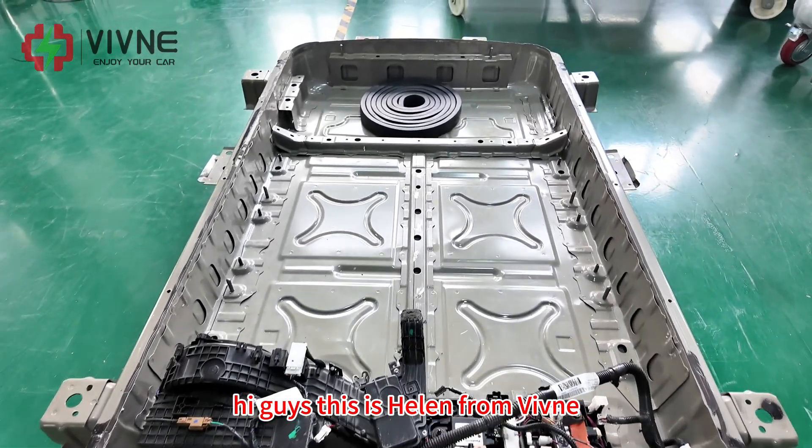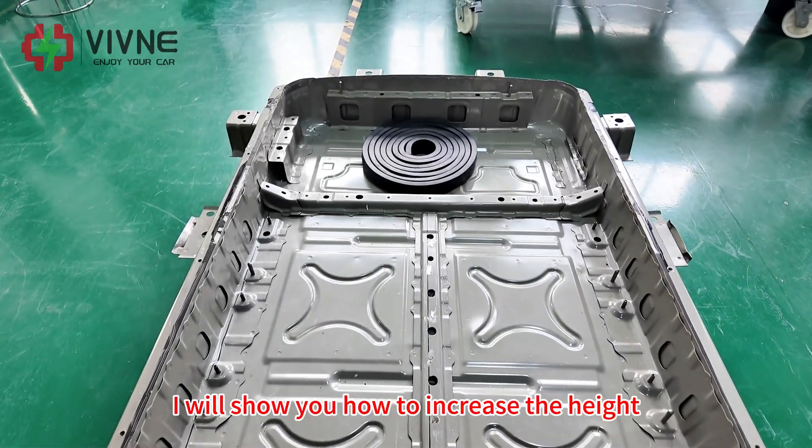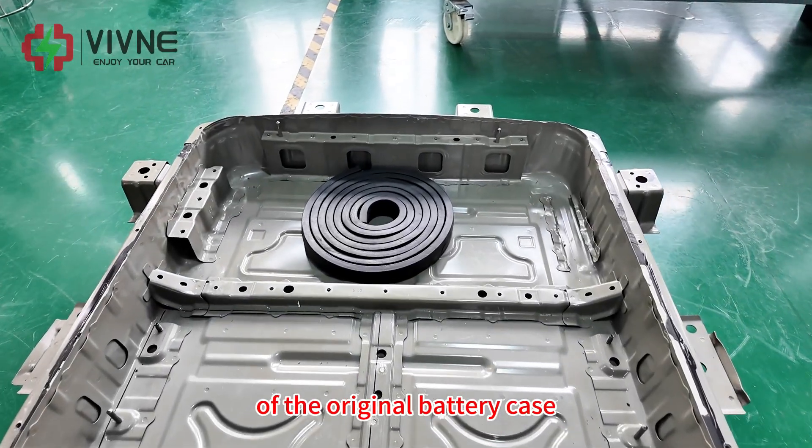Hi guys, this is Helen from Vivina. In this video, I will show you how to increase the height of the original battery case.